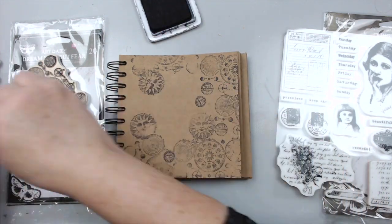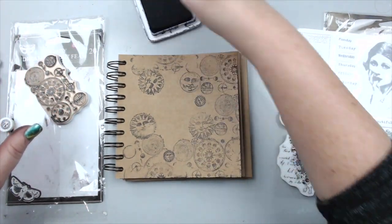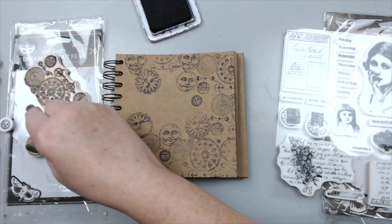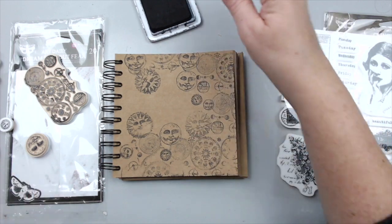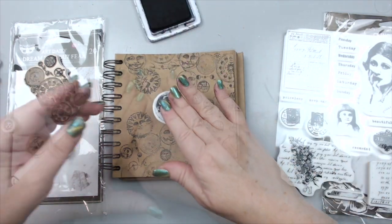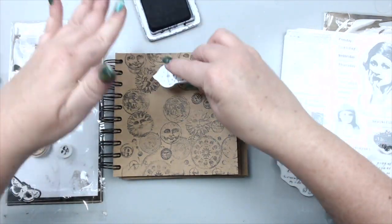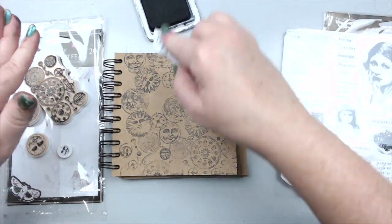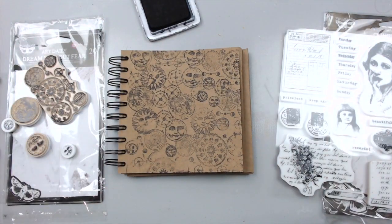I'm going to fill the whole background with basically circles. Oh, I like this moon one. It's easier to stamp one stamp at a time. I'm just grabbing the different circles that are in here and basically filling the whole page. I might just do other things as well — this one looks cool, looks like the moon. Now I have this really cool circular background that I can work with.